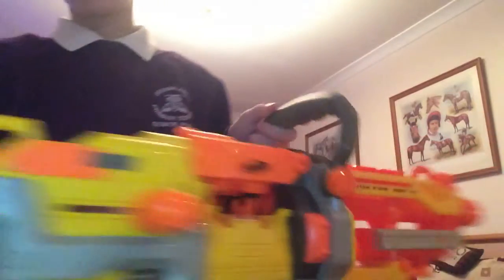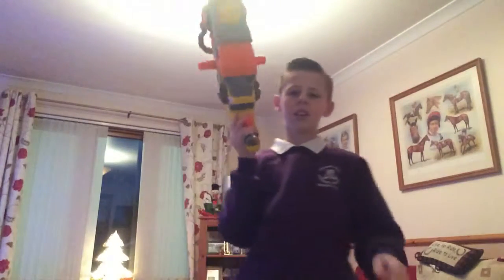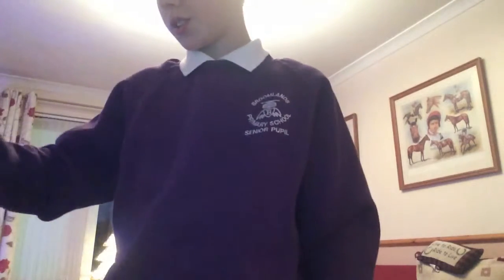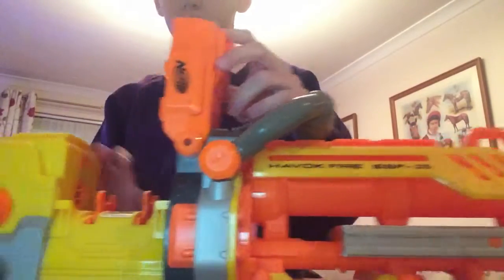And it has the on/off button. I've not got any batteries in it — that's why it's not that heavy. I'll lift it like that. Normally when it has batteries in it, there are 6 batteries to do this.